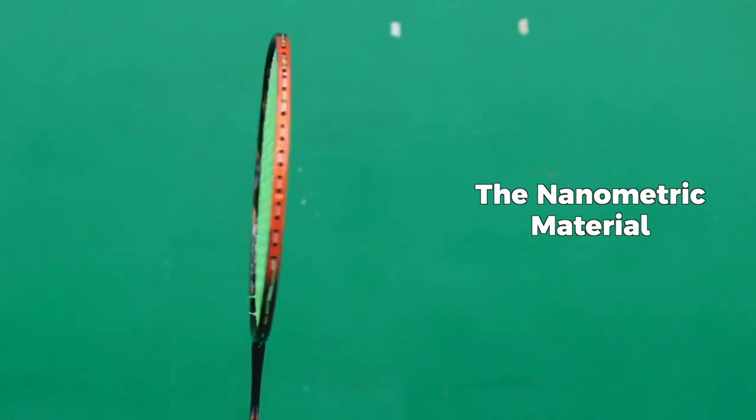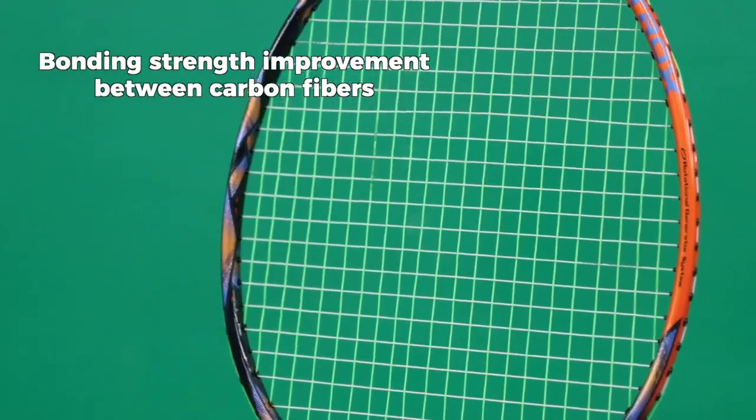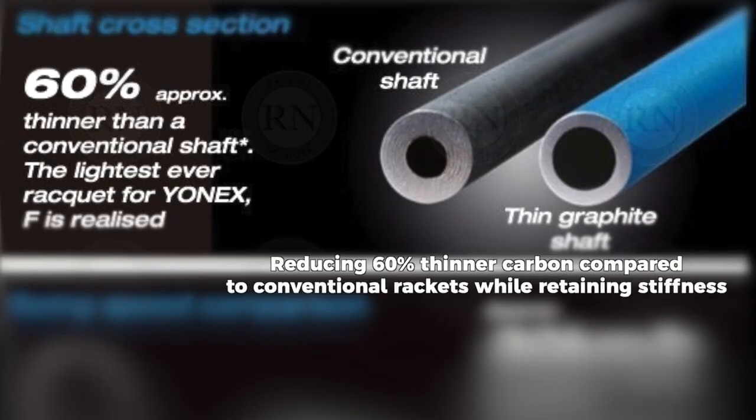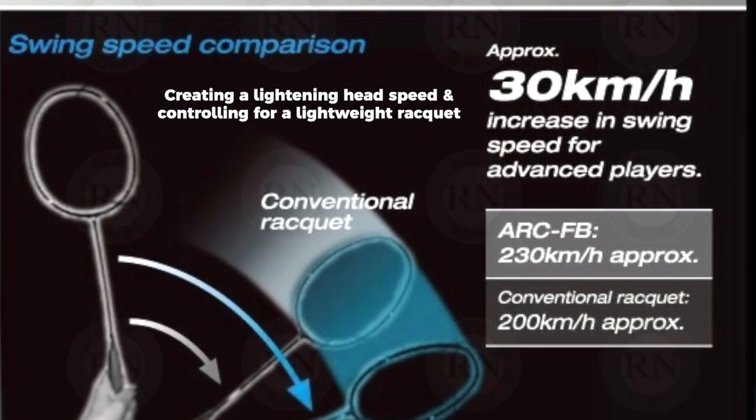Next is the nanometric material. It is used to improve the bonding strength between the carbon fibers, enabling us to reduce the amount of carbon in the shaft to make it 60% thinner than a conventional racket while retaining stiffness. Yonex has created a revolutionary lightweight racket with lightning head speed and control.